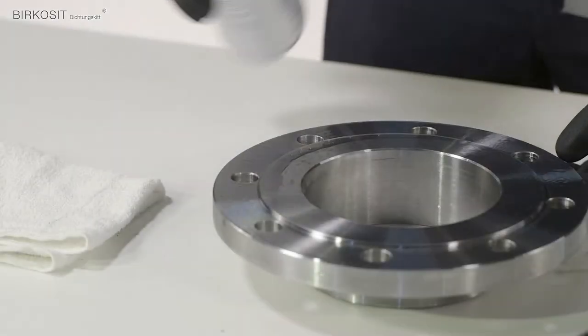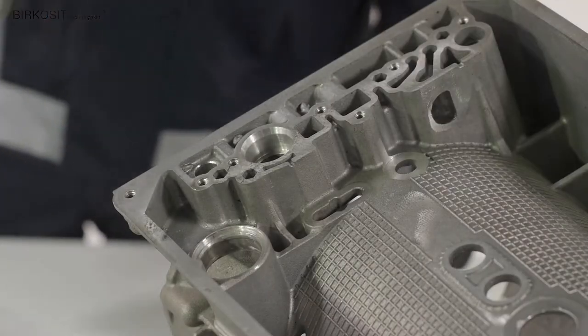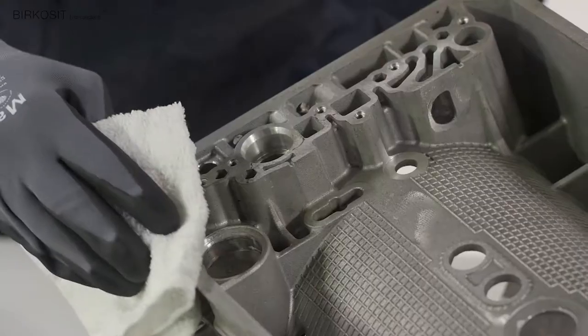The surface only needs to be cleaned, and there should be no grease on the surface if at all possible.